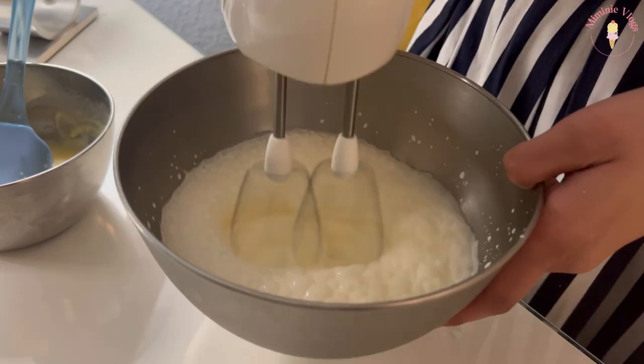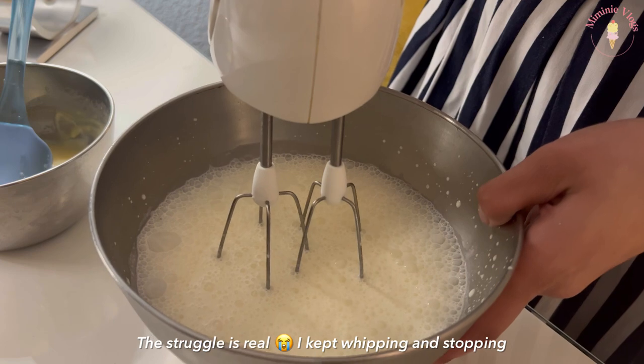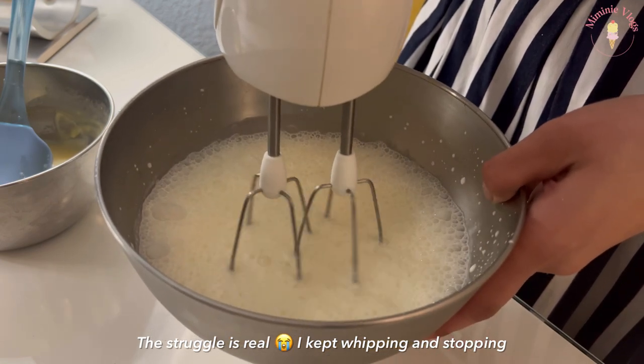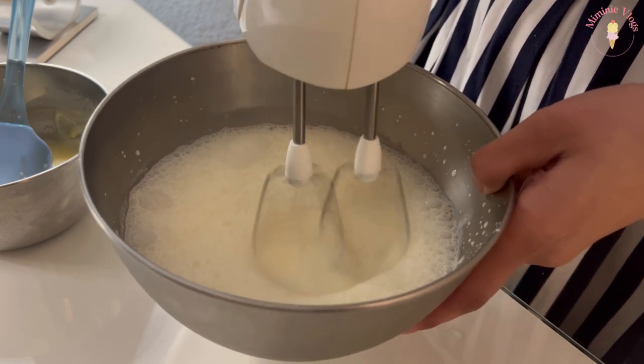Once the ganache is ready, I let it cool while I whip my cream. It was 11pm and I couldn't whip it in the kitchen because it was too close to my neighbor's room, so I brought my cream into the bedroom.